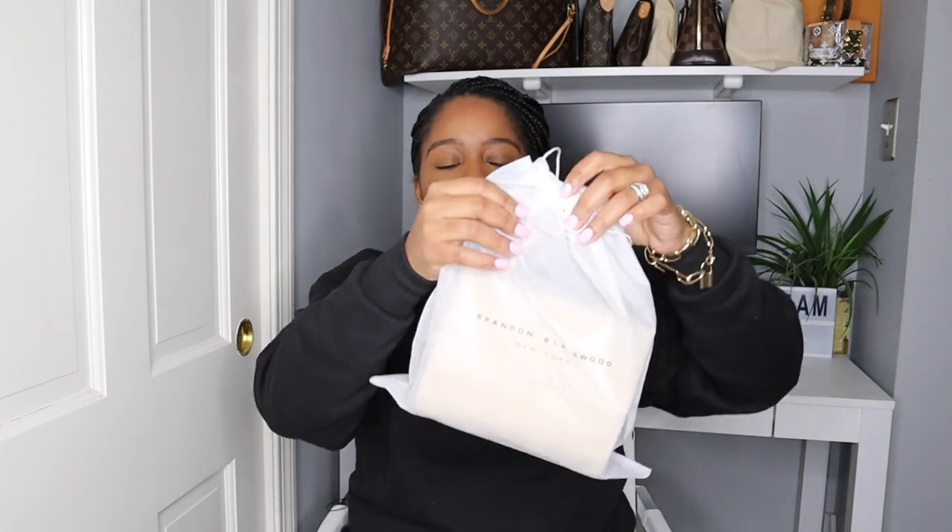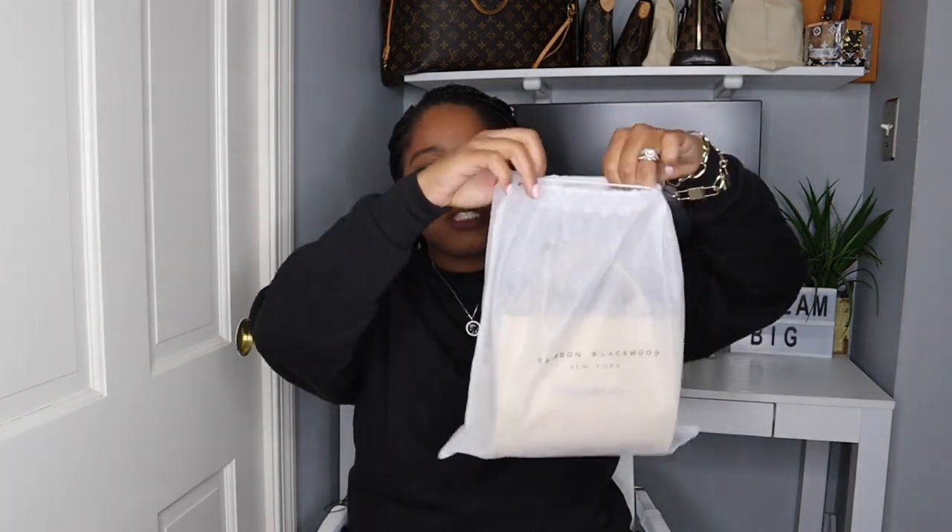So like I showed you, this is the dust bag. It's not a velvety or silky kind of dust bag, but it does say Brandon Blackwood New York right on the front.